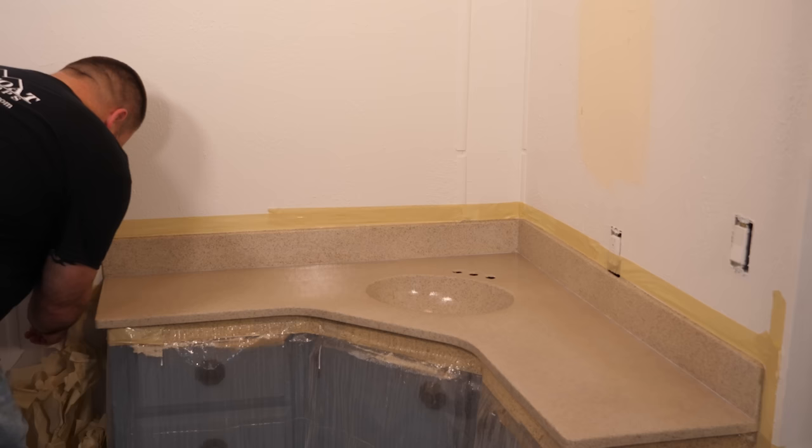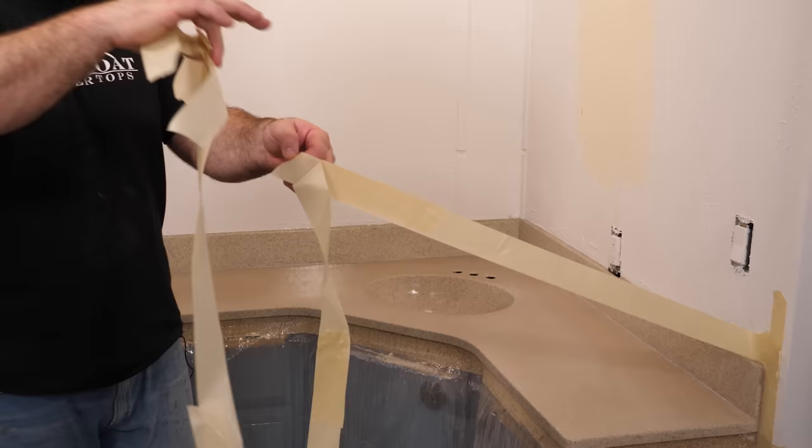I'm going to let this dry. The Ultimate Top Coat dries overnight. This vanity will be ready for light use the next day. Don't be alarmed when the Ultimate Top Coat looks milky — it dries crystal clear in the next few hours. It'll be dry to the touch within eight hours and ready for light use the next day. I'll be back tomorrow to show you how this turned out.